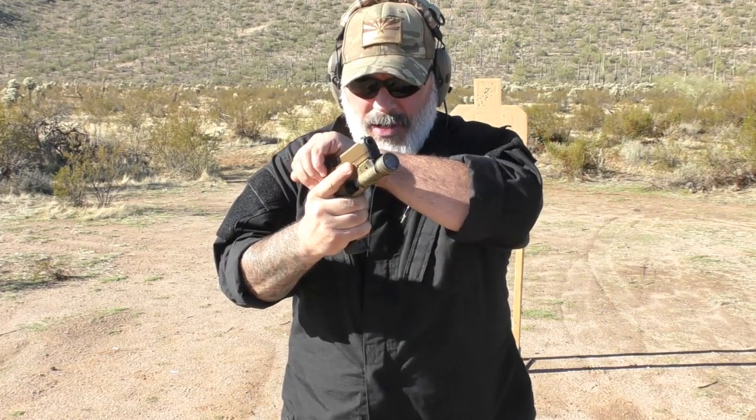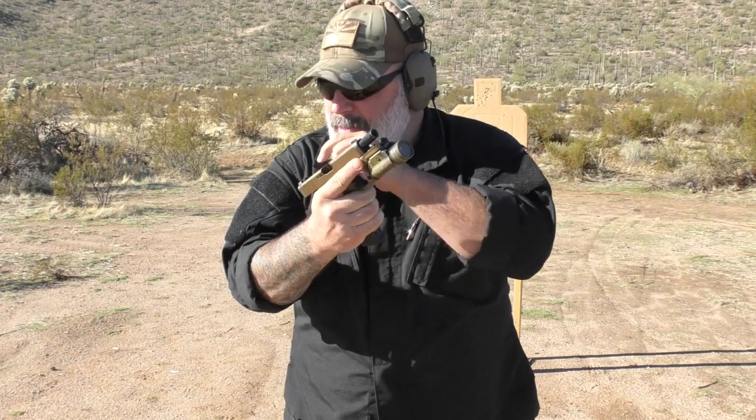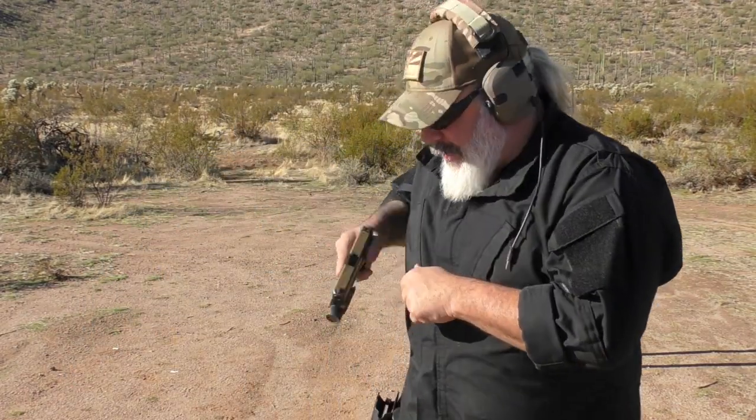That is not to say that using the slide lock lever doesn't have its advantages. It has one major advantage: it's about a half second quicker than using the crab claw for somebody who is very good at it. At the same time, I generally instruct people to find some sort of cover or concealment when doing a reload anyway, so there's that.